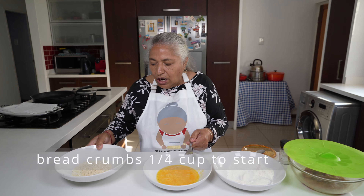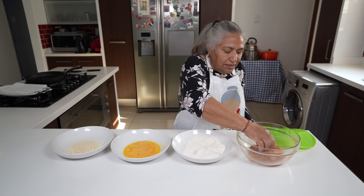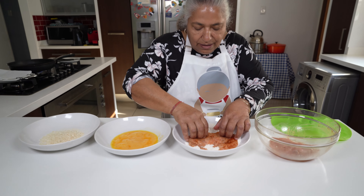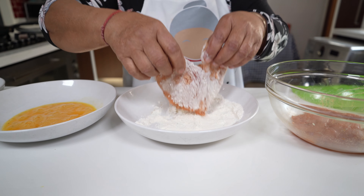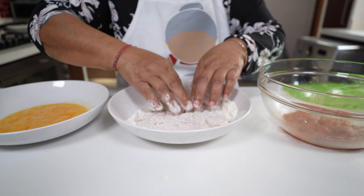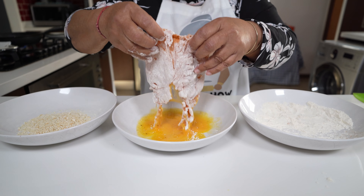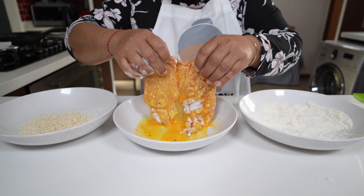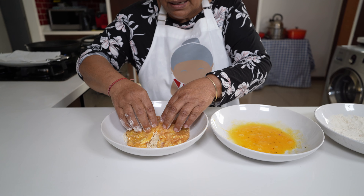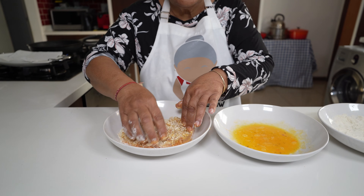And then to coat I also have my bread crumbs. At this stage I'm going to use my hands. I'll dip my chicken breast first into the flour, then into my egg, and then into my bread crumbs. This is ready for frying.